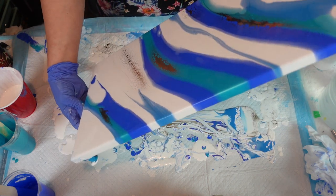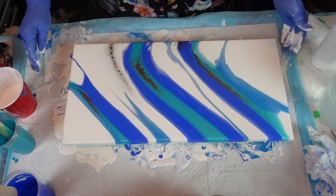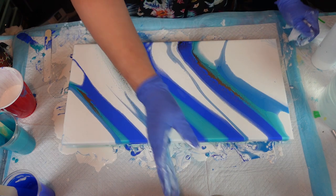Sorry if you're not seeing it tilting this way, but I'm going to add some more paint.